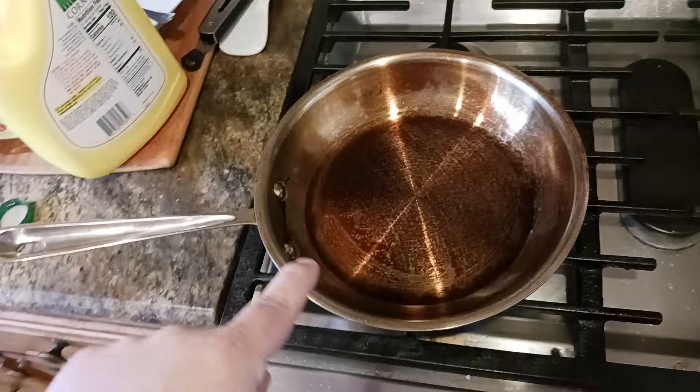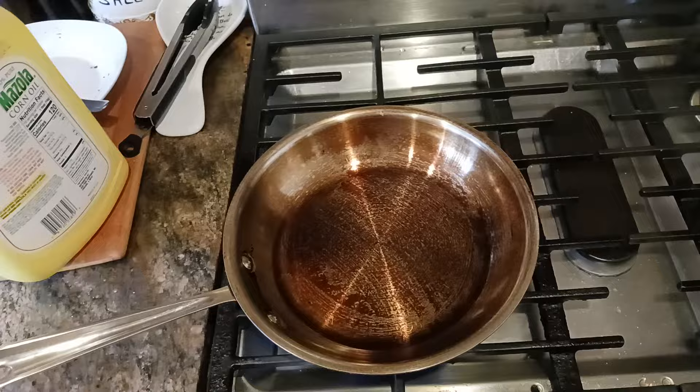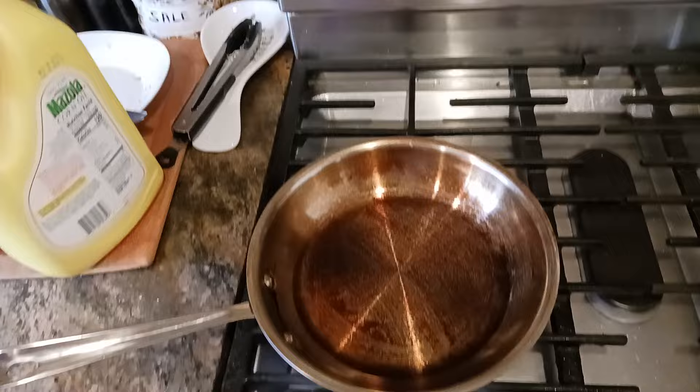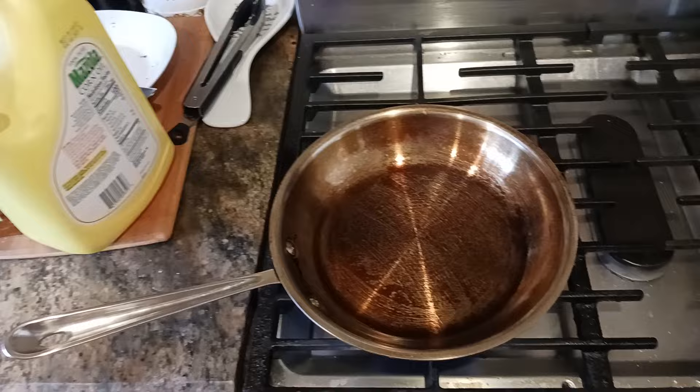One tip: yes, you are going to get some smoke. If you have a vent fan or a hood, go ahead and turn that on right now. I've got it off because otherwise you wouldn't be able to hear me. I have the industrial-strength professional Hauslane vent hood — I'll put a link in the description. Hauslane makes some awesome, very powerful vent hoods for home use, built like a tank — as close to commercial restaurant-grade as you possibly can get.